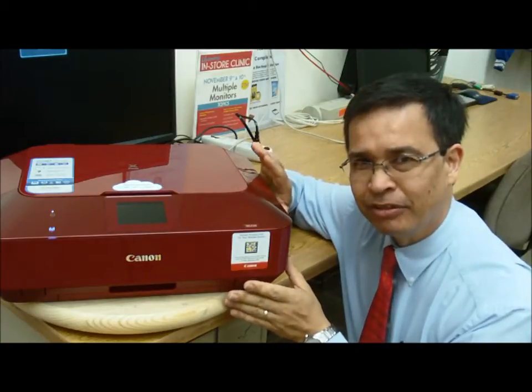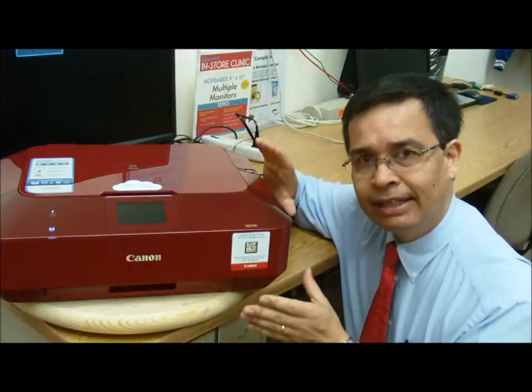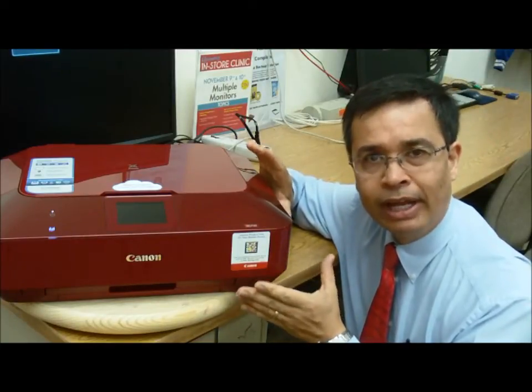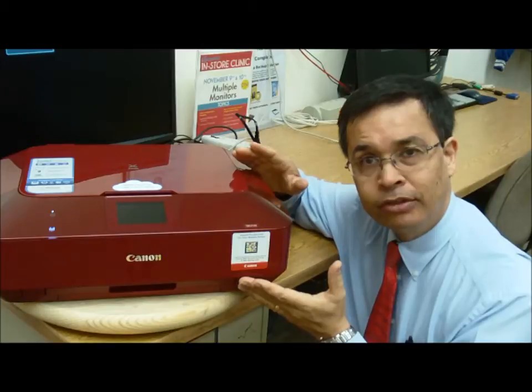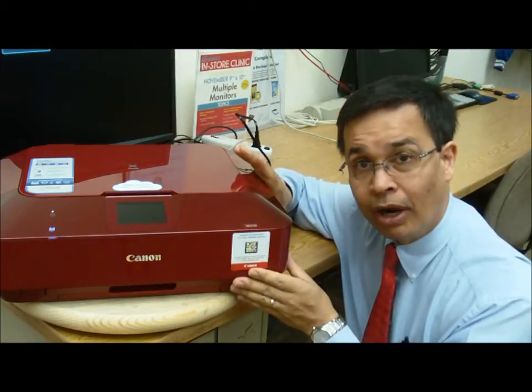The main thing about this printer, other than its color, is that it's being presented as a cloud printer. Canon makes available both Android and iPhone apps — an application that allows you to print from Dropbox documents or photos from your Facebook page directly to this printer through a wireless connection.